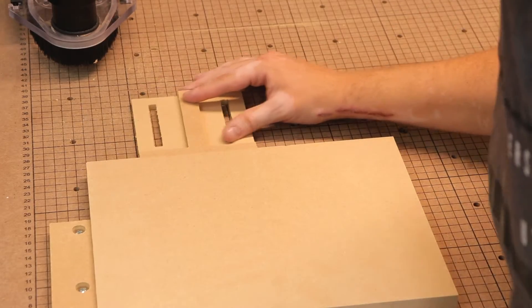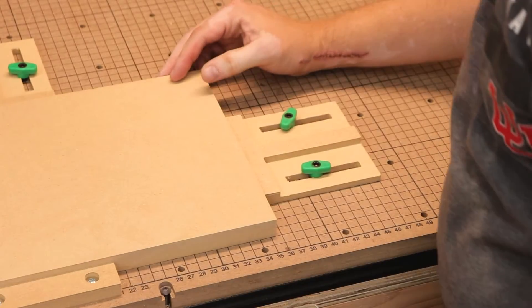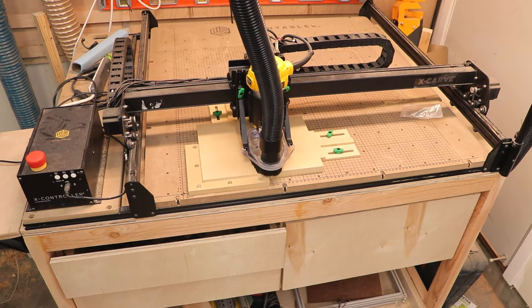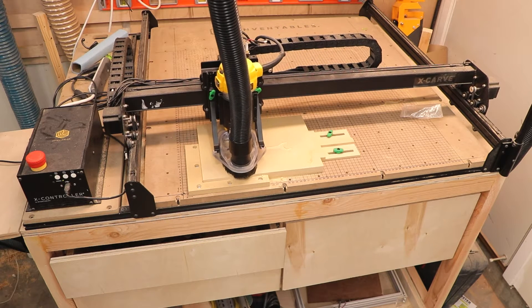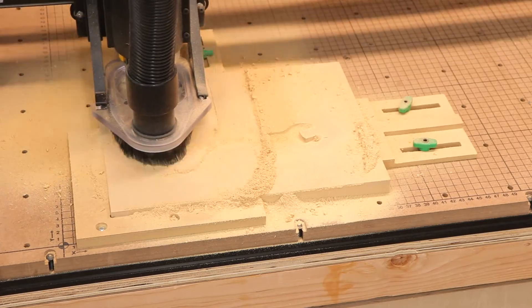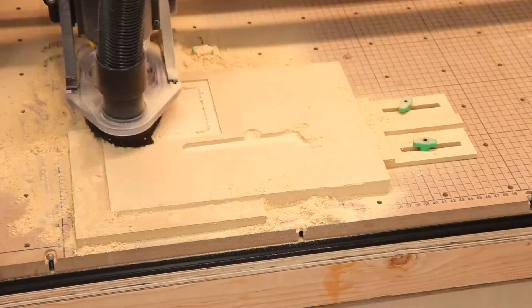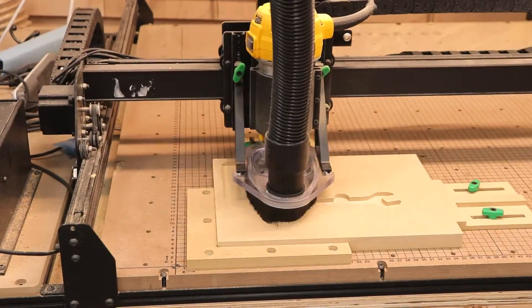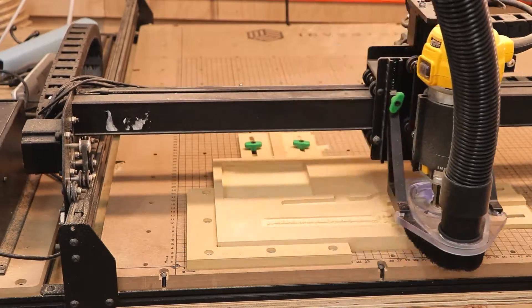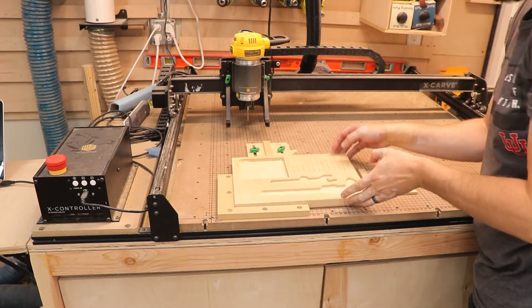Next I wanted to create a holder for all my bits and some of the small parts that come with the Inventables X-Carve. I set everything up using my newly made bumper clamps, got the router set up with my project file, and let the CNC go. This will hold all of my bits, my digital caliper, a wrench for the router, as well as the Z-Probe. This time I forgot to turn on the dust collector and walked away for a few minutes — came back and there was a ton of dust. I had to clean it up and turn on the dust collector so there wasn't any binding. But everything turned out great. This project took probably another hour, but it's definitely worth it.